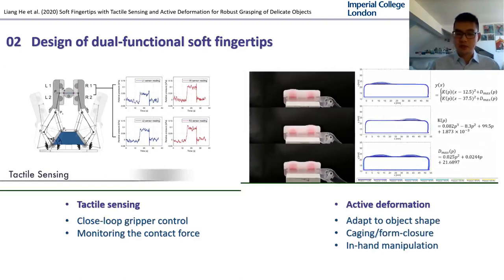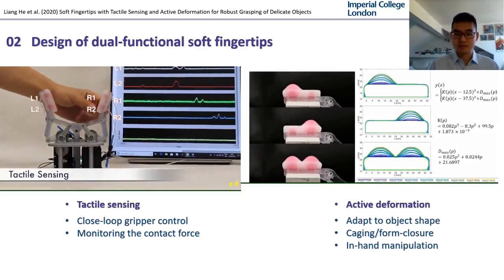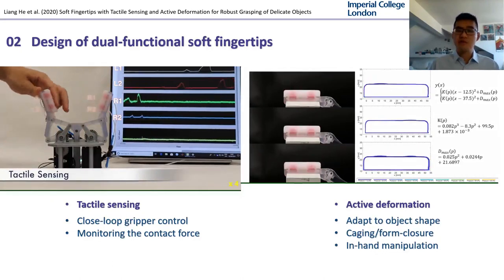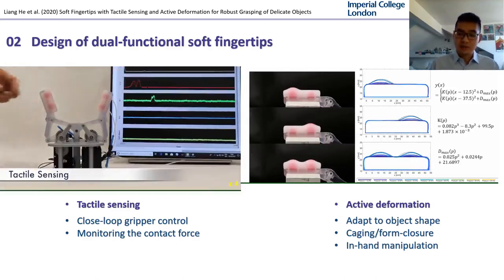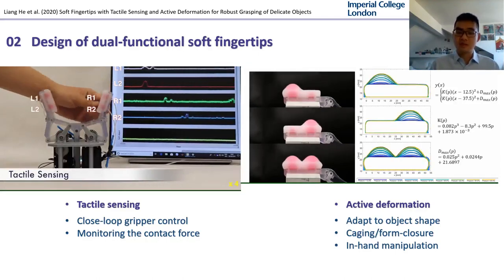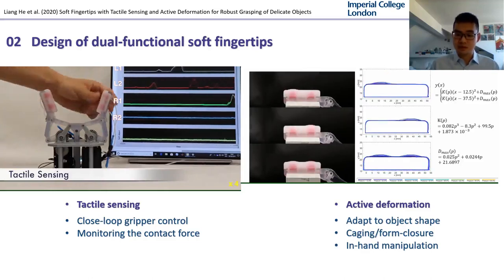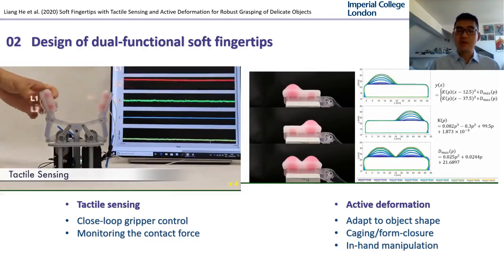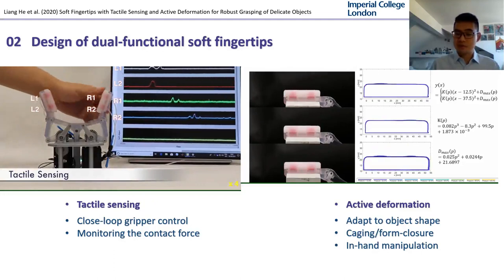In this video, it demonstrated its function in tactile sensing and active deformation. According to our calibration, no visible hysteresis was shown for low inflated pressures. The tactile sensor output with load showed good linearity. The sensor also showed good sensitivity with less than 0.03 N. With precision control of the internal pressure, the shape of the fingertip can be controlled, shown in the characterization here.